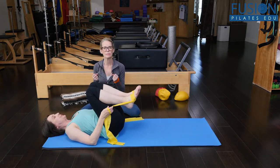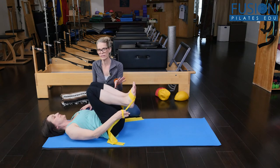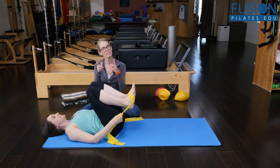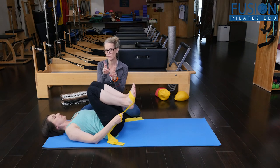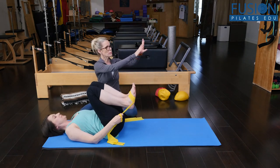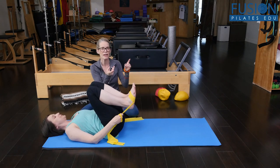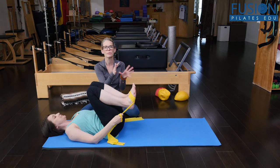Those were my cues for her especially since she had that support of the TheraBand — now I can get into those finer details. Another thing I was noticing on Amy: just like when we have our feet in straps on the Reformer, we have that floor of the strap to inform us of what our feet are doing, and we want to use the TheraBand in that way too. Amy's right foot was really pronating, so if I had time to do another round, I would bring a different focus to the exercise by cueing more of her feet.